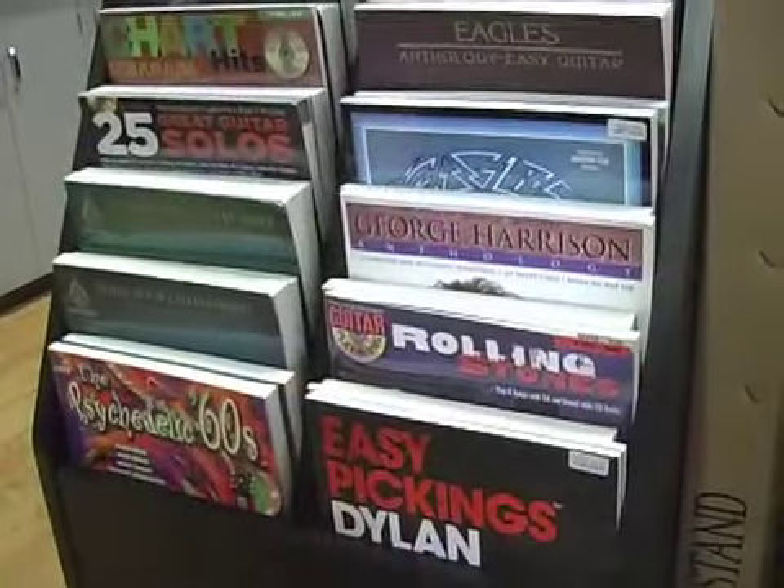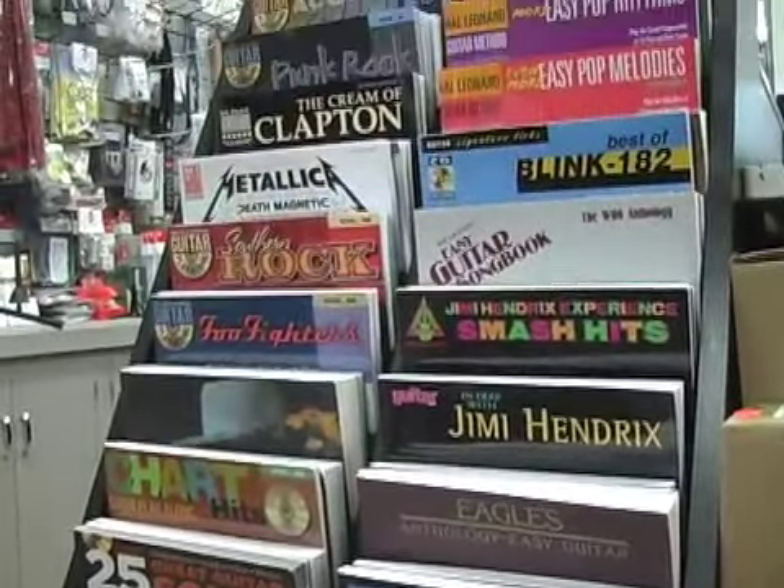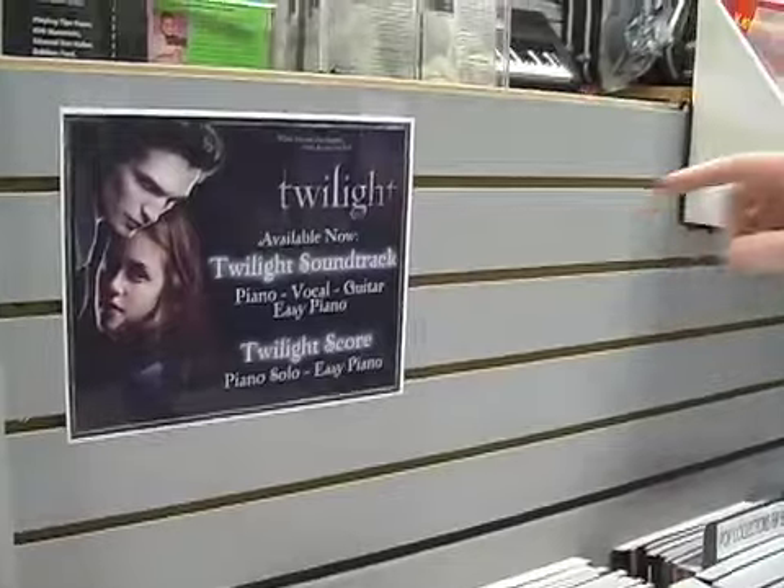Over here we have Hannah Montana, which is very popular these days, especially the piano books — kids want to play songs they know instead of 40-year-old songs from old methods. Our job is trying to keep up with what they're watching on TV, what's at the movies, what's happening at Disney. This Twilight soundtrack just came out in two versions — easy piano and regular piano — and previously they had the score available. Very popular.